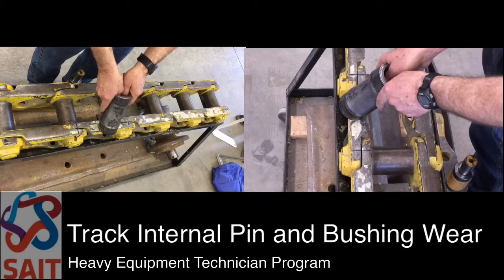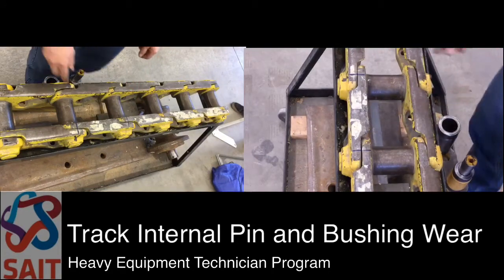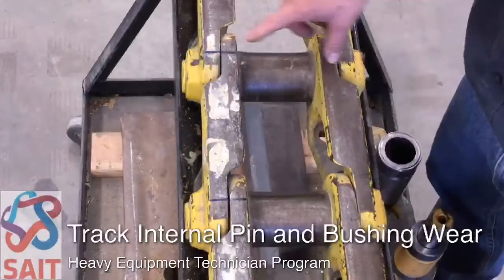All tracks get external wear on the bushings based on those facts. We also get wear that you can't see, which is internal — between the inside of the bushing and the pin.